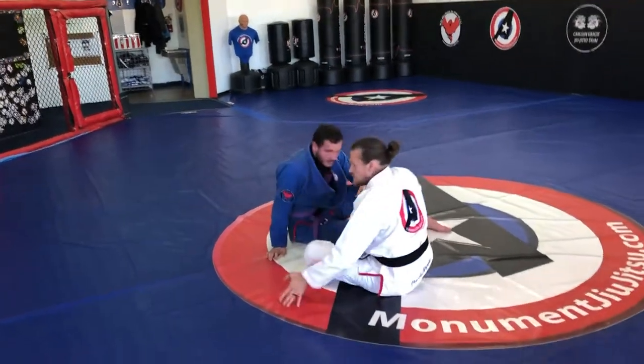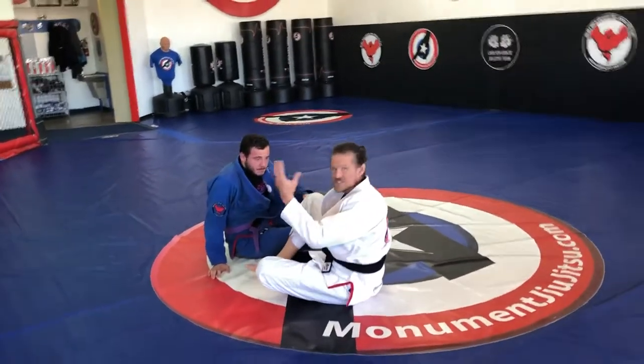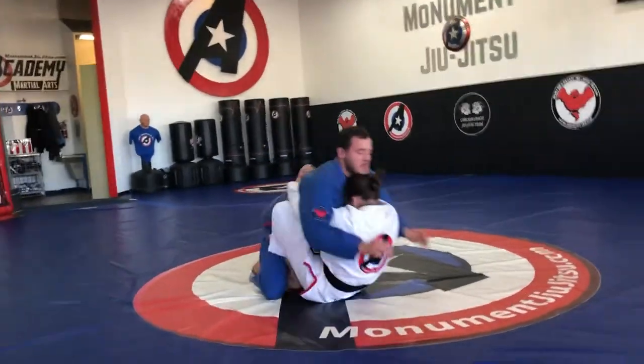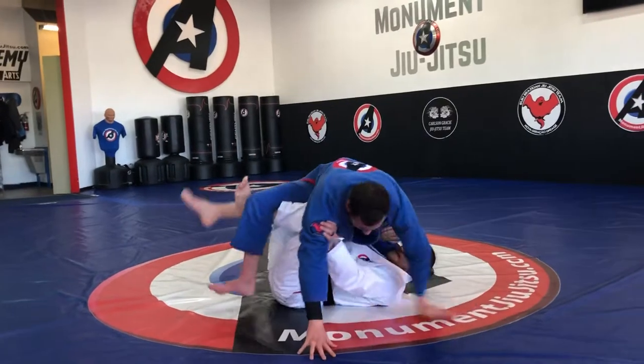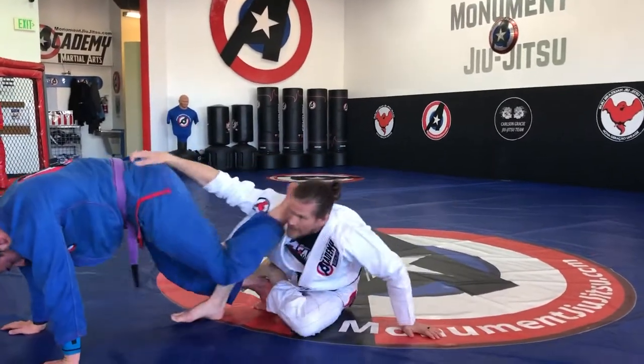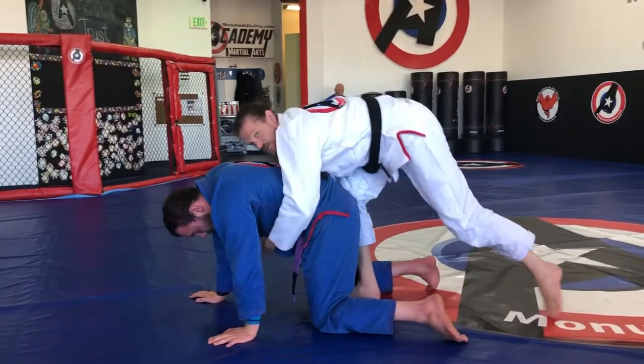The next one we'll do is a back take in case he starts to run away from me. I do the same start, but he starts to run to try and get away. So now I get to chase and just go right for the back.